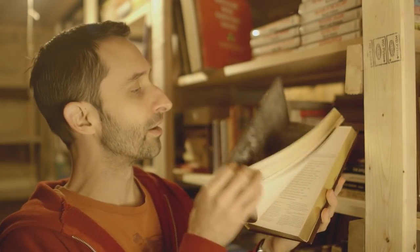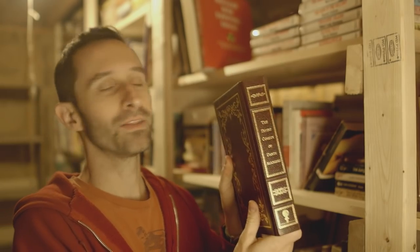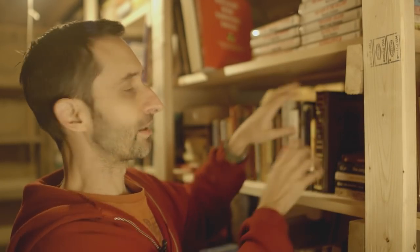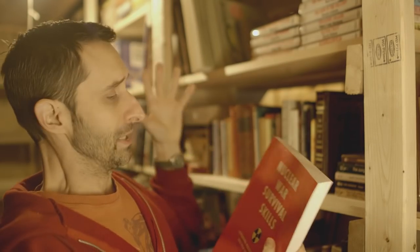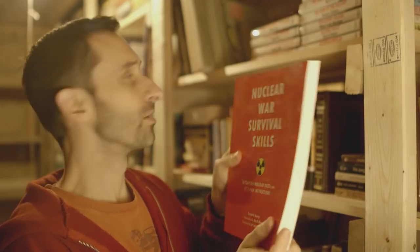Right next to me are just classics — this is an awesome copy of Dante's Divine Comedy, illustrated with great line art. I found this for like 25 cents at the thrift store. Right up here is a lot of my homesteading, DIY, survival skills stuff. Here's that great book I've mentioned in a lot of videos — Nuclear War Survival Skills by Cresson Kearney. It was really important to get all these things here, because in a crisis I want access to that information and I won't have access to the internet.